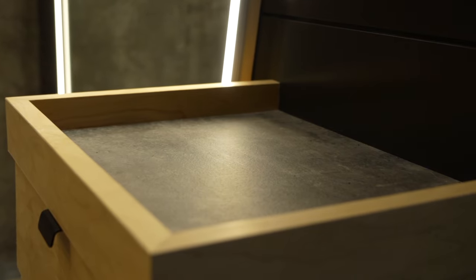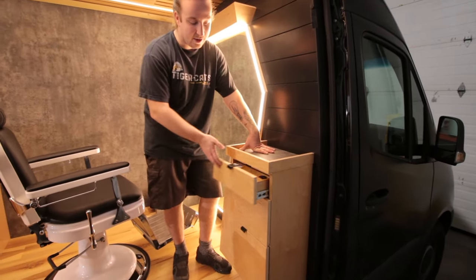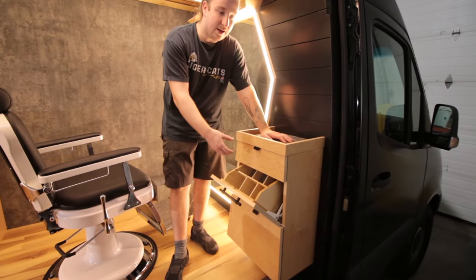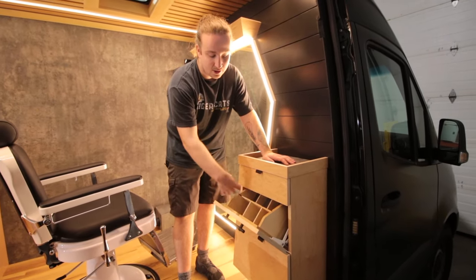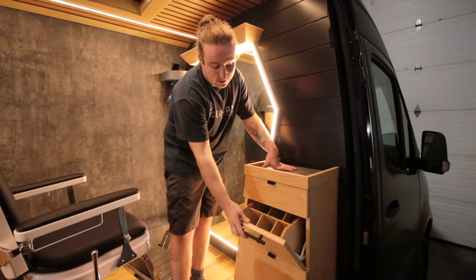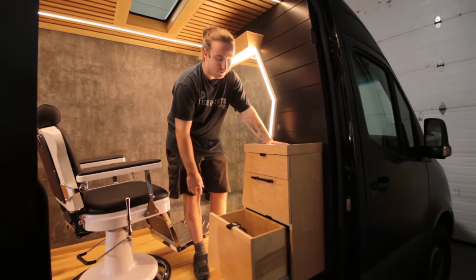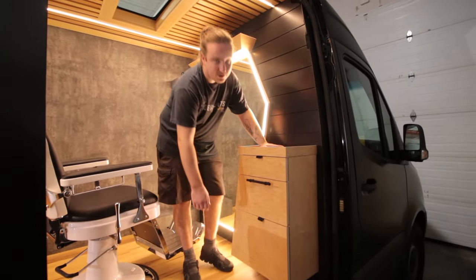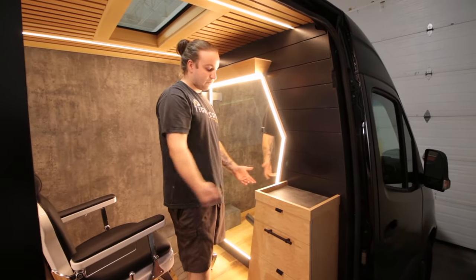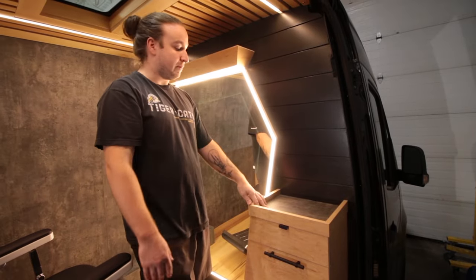The countertop on the workstation uses the same concrete-look laminate, with a small lip so things don't slide around. We made a custom small drawer to fit all his clipper guards and hair dryer accessories, with soft-close on that as well. Below that, a door opens downward revealing six slots with a power bar in the back — he'll store all his clippers there to charge overnight and grab them in the morning. Lower still is a deeper drawer for his products, and on the side there's another USB outlet to charge his or a client's phone.